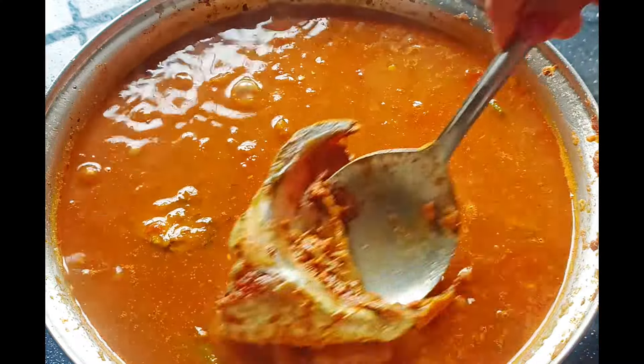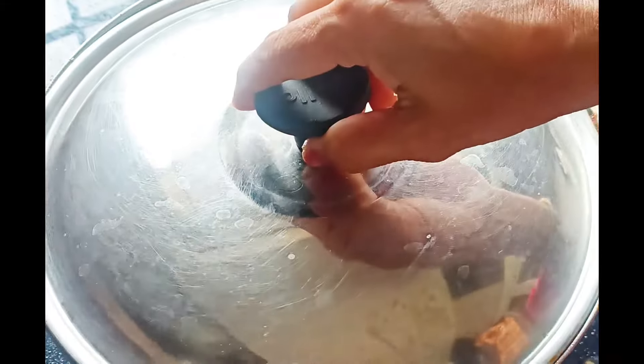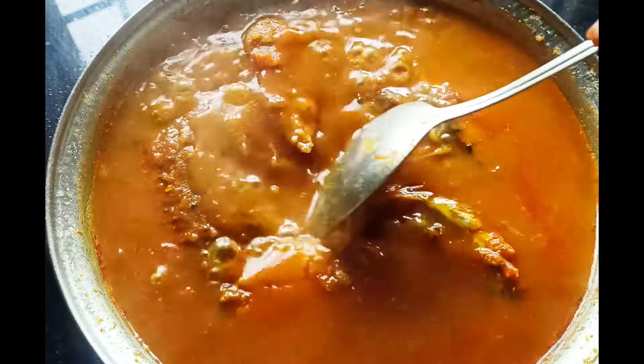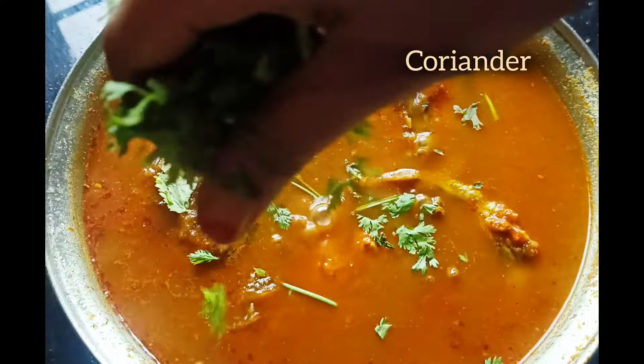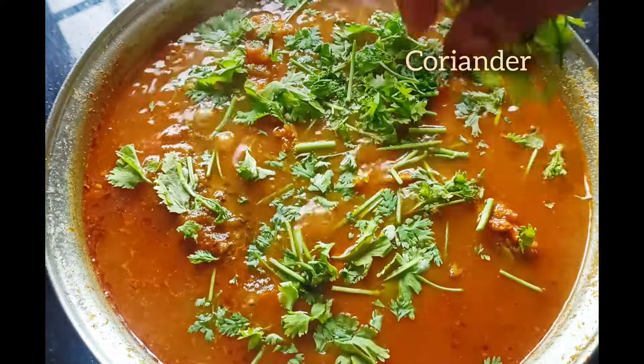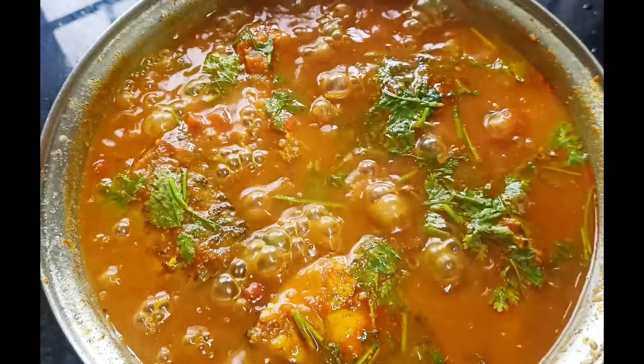Put the oil in the pan and add some oil. Then put the onions in the pan and add some onions. I will add some oil in the pan and add some onions.